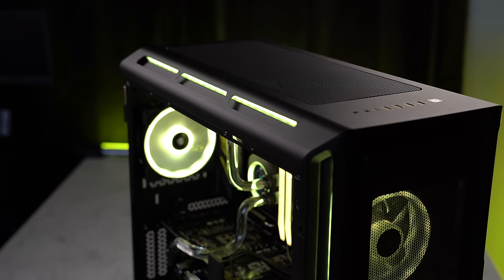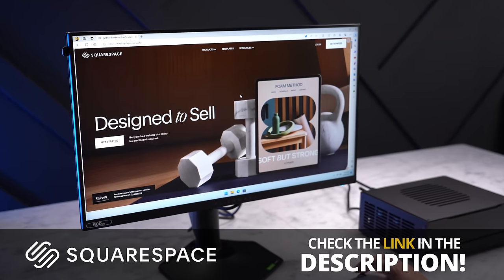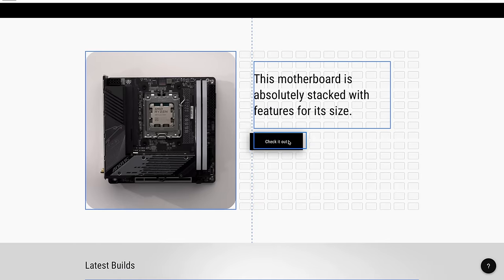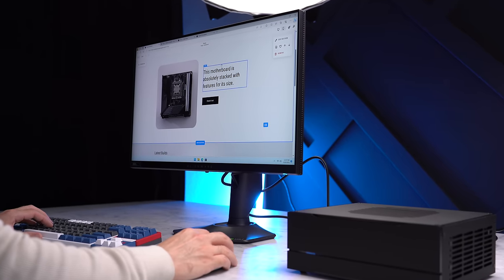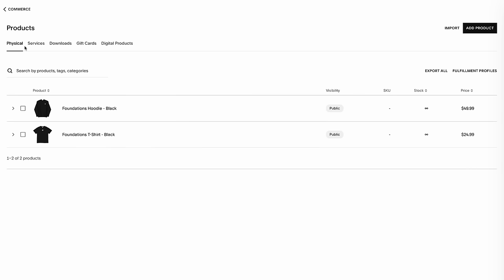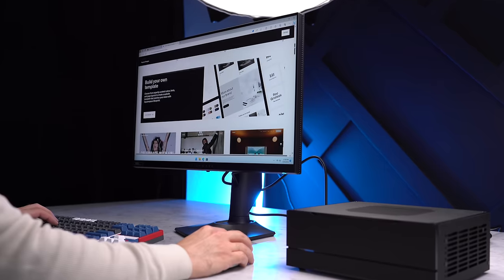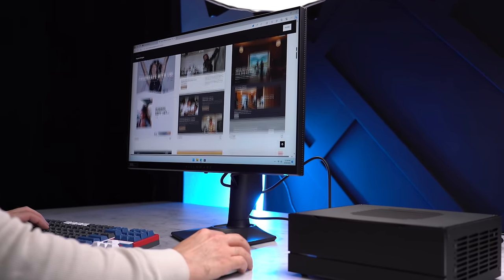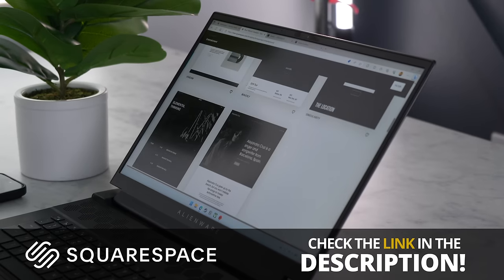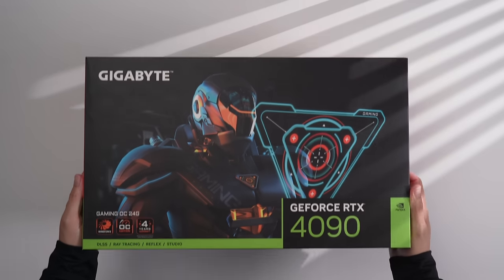This build's main purpose is gaming, but it is of course still a PC and it can do many other things — like building a website at today's sponsor, Squarespace. Use the link in the description to start a free trial and get 10% off your first purchase of a website or domain. Head over to squarespace.com/devinjohnston and use the code Devin Johnston to save.